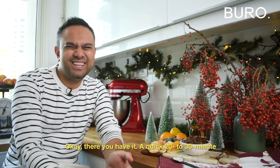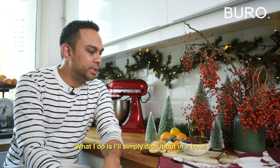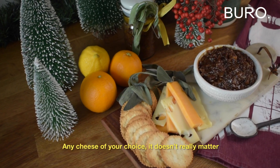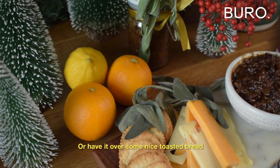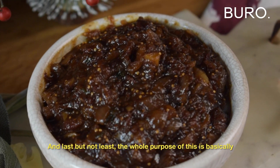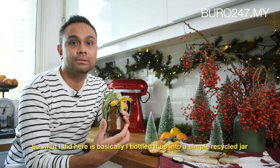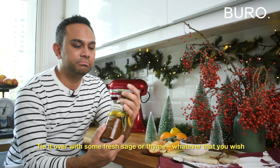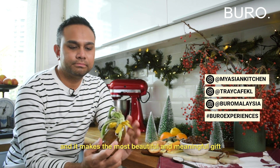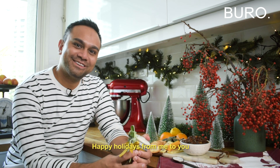So there you have it — a quick 20 to 30 minute pot of bacon jam. What I do is simply dish it out in a bowl and serve it with some cheese and crackers — any cheese of your choice — or have it over nice toasted bread, baguette, or sourdough. And last but not least, the whole purpose of this is basically to give it as a gift. I bottled it up in a simple recycled jar, tied it with some fresh sage or thyme, and it makes the most beautiful and meaningful gift. I hope you try it and enjoy this tutorial. Happy holidays, from me to you.